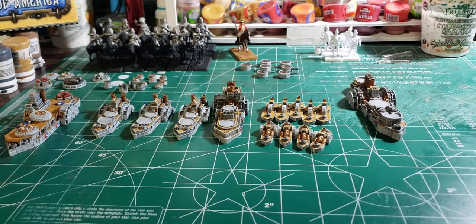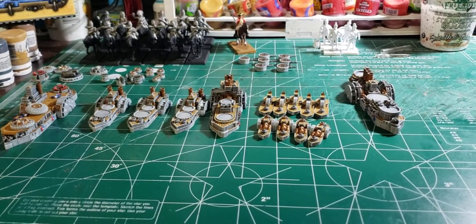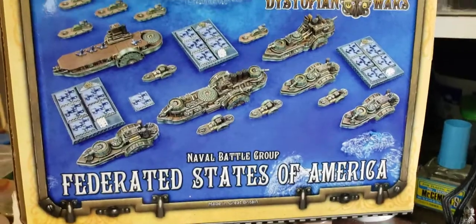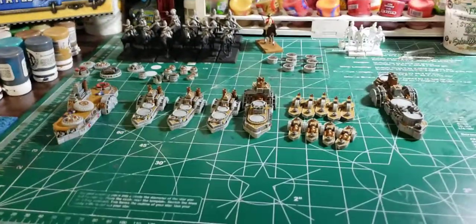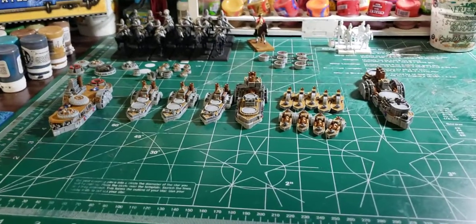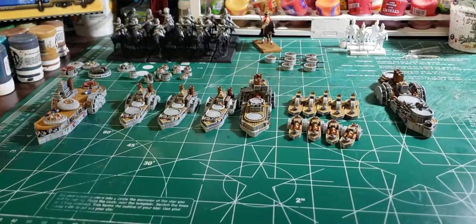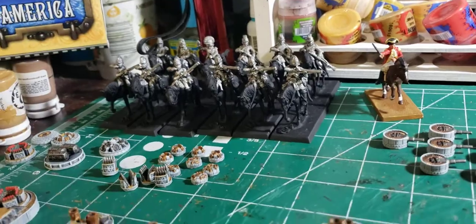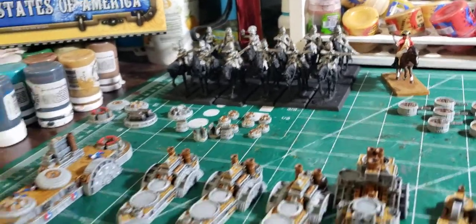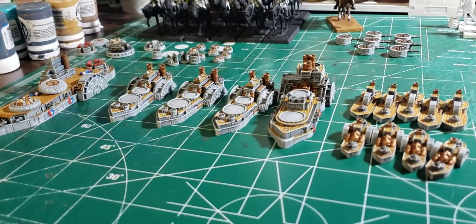Hi everybody, HaleCorrex here, just doing an update on what's on the painting table today. I've been working on these Federated States of America — there's that Naval Battle Group box I've been working on. You can see they're sitting right in front of me. I had been planning on working on the British Dragoons — the 16th Dragoons — but my Dystopian War stuff is winning out in the wanting-to-get-painted department.